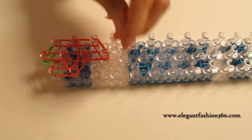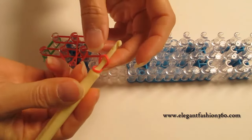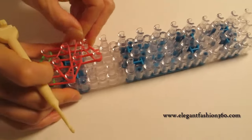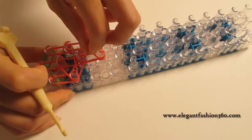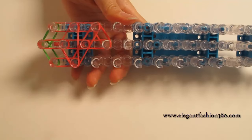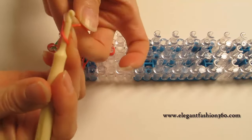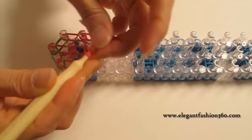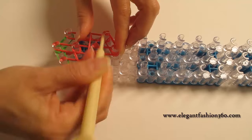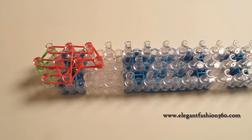And then next you take one single band and twist one times. You will see two rings here and press right here, and then place right here and last one on the center. Now we're gonna take one single band, twist two times. You will see three rings here and then place right here and last one on the center.